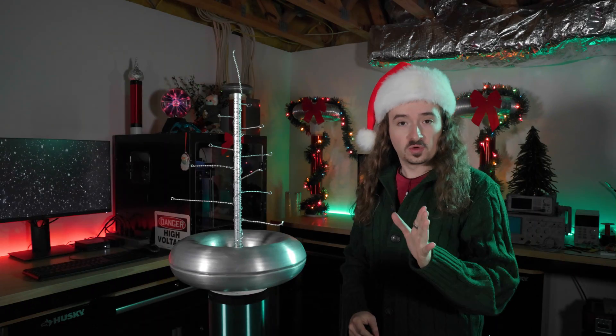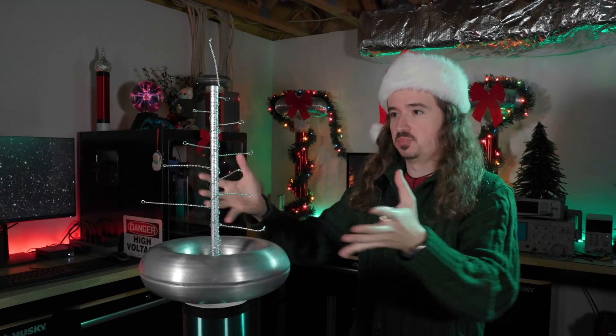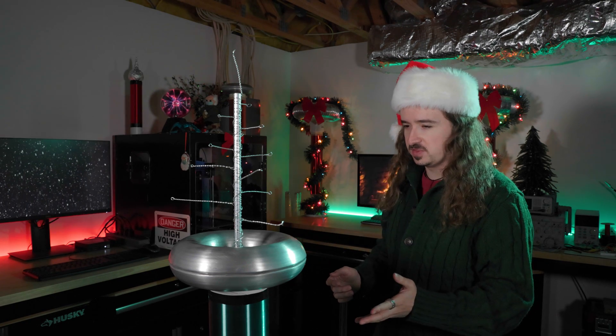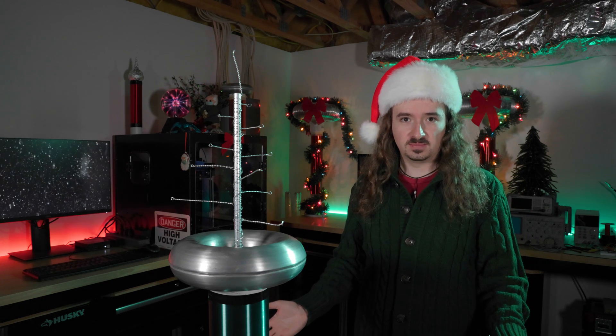If you want to make one of these for yourself, you can find the link to the guide in the description down below. Now the question is, will my Tesla coil be okay with this? Adding all of this on top of it is really going to throw the resonant frequency off. But it's a single resonant solid state Tesla coil with secondary feedback, so it should just tune itself to whatever the resonant frequency is. I'm going to be real pissed if this blows up my transistors.